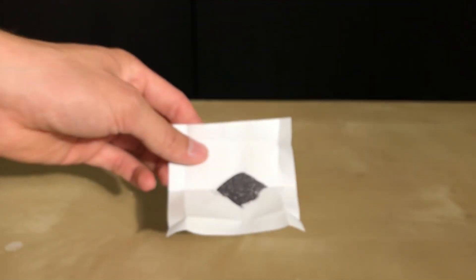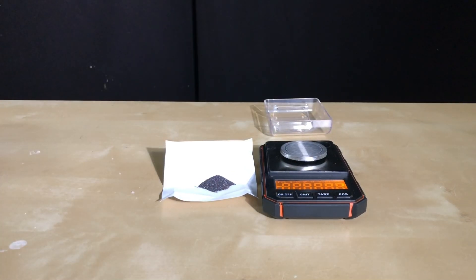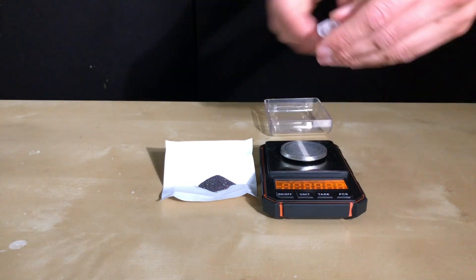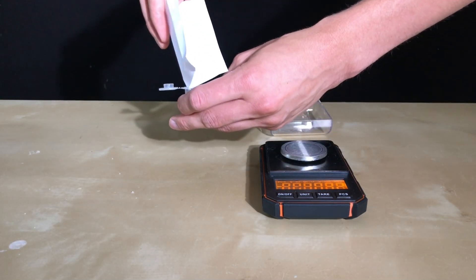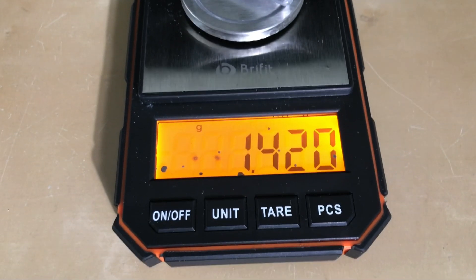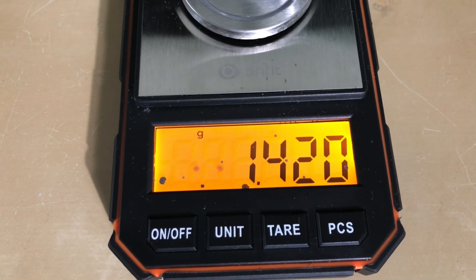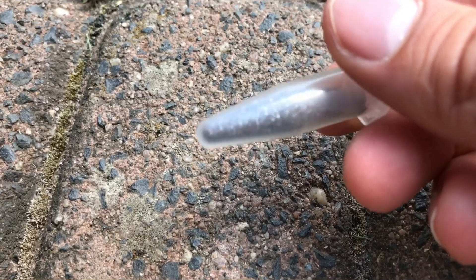Here we can have a look at the violet phosphorus we collected. A vial was put on a scale, set to zero, and the violet phosphorus was added to it. In total we were left with 1.420 grams of violet phosphorus. This means that our red phosphorus contains 14.2% violet phosphorus.